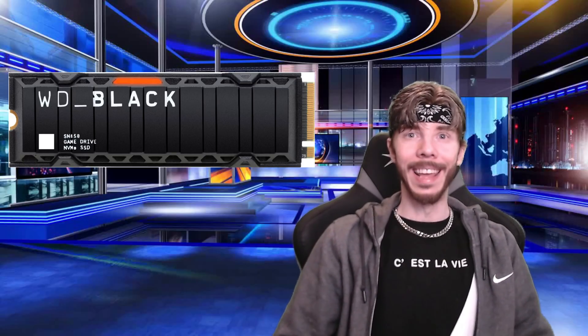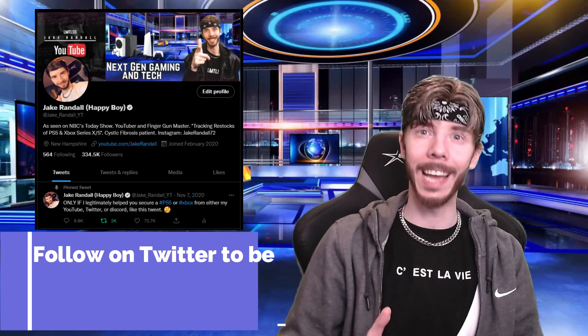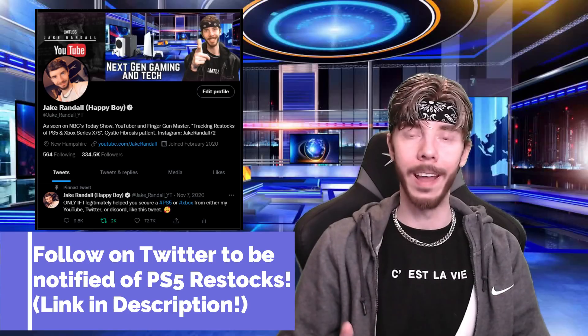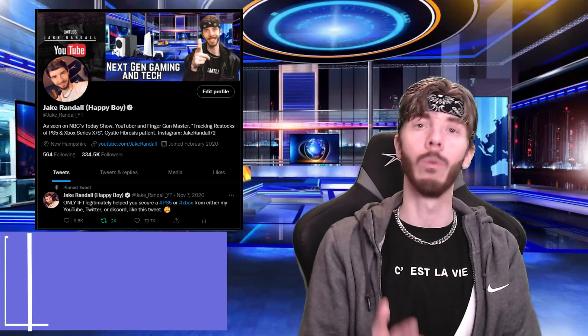Today we're going to be going over the best SSDs that you can buy for your PlayStation 5, but instead of just recommending what I think is the very best one, the reason why I'm recommending several is because unfortunately these internal storage drives, these SSDs, are sometimes just as hard to get as the PS5 itself. So if I just recommended one, it would probably be sold out all the time and no one would ever get it. So I'm going to recommend a bunch of different ones, but I will explain to you the subtle differences between each one.